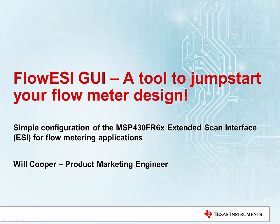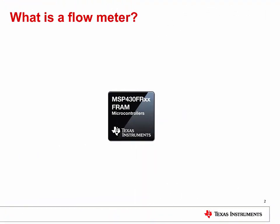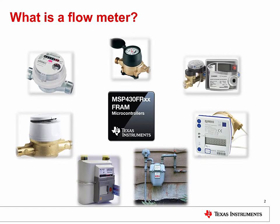Let's take a quick look at what flow metering is and how the MSP430 FR6X series can add value. Flow meters come in a number of shapes and sizes, but it all comes down to measuring the rate at which a liquid or gas flows. This can be used in residential settings to measure water flow into your house, or in commercial or industrial settings.